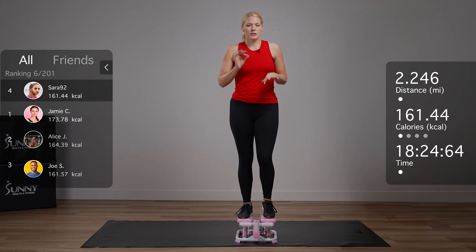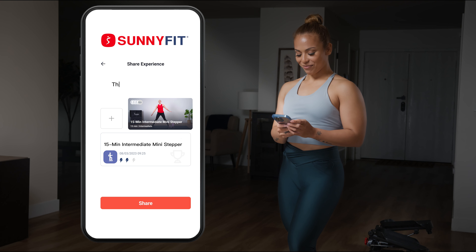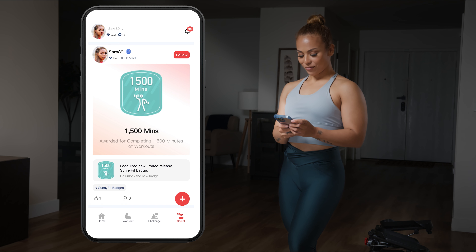Connect to the SunnyFit app and access stepper videos led by professional trainers. Track your metrics in real time and share your progress with the vibrant SunnyFit community.